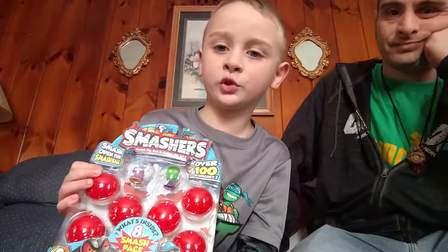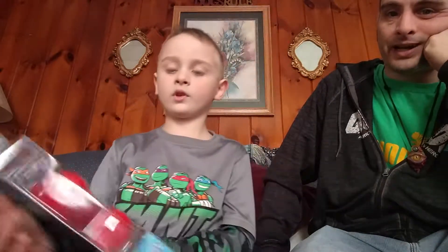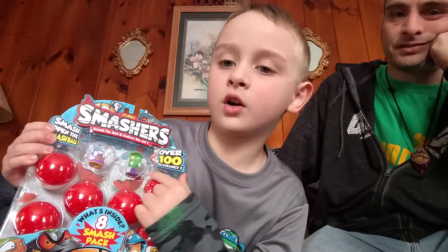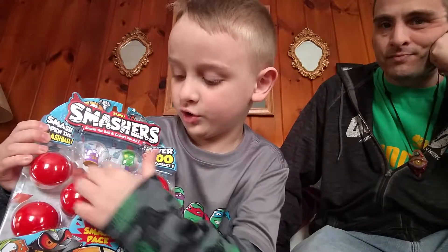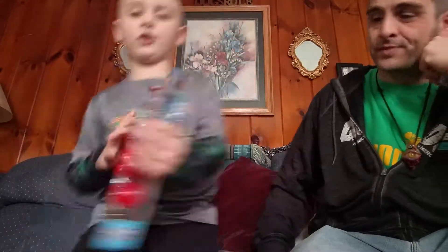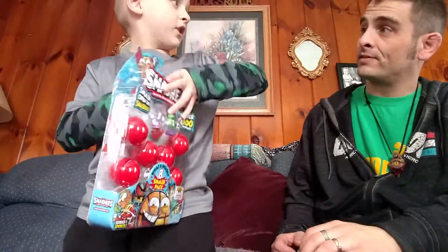Here's the package. This is what they look like — an eight-pack, six blind ones, and two of them are revealed. All the other ones are just blind. So let's open them up and see what we get.